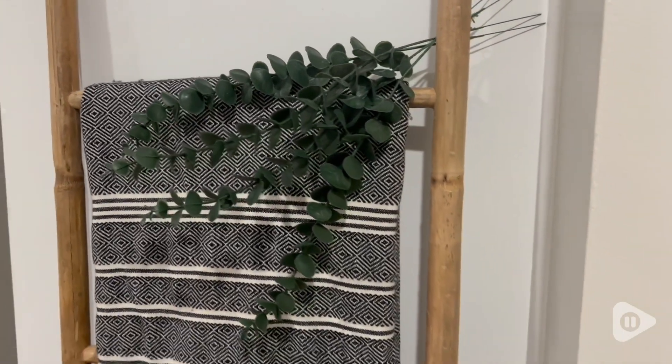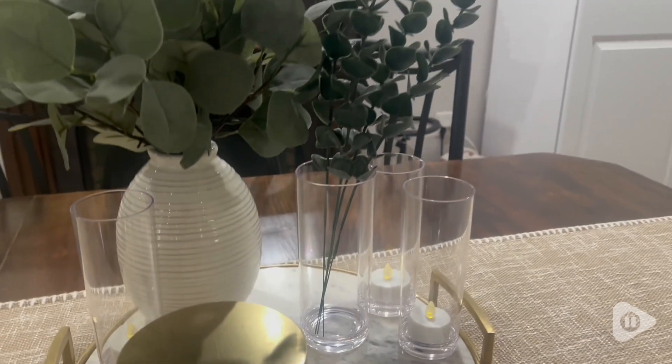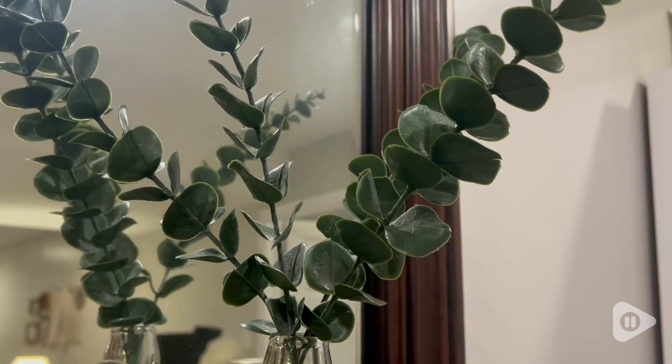I really love these because the color is so good. It will go anywhere in your home and it adds that touch of freshness and greenery — and there's no green thumb required.